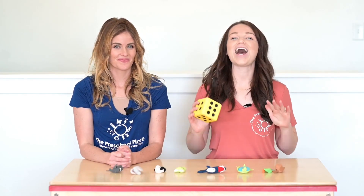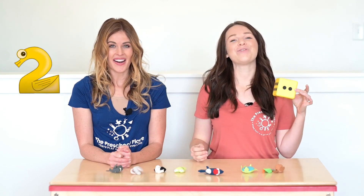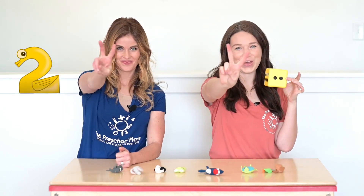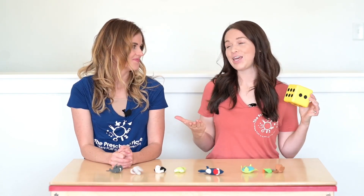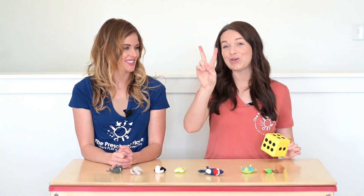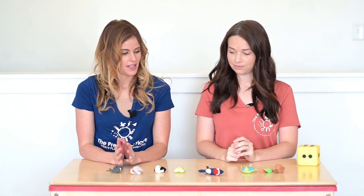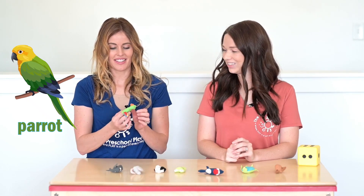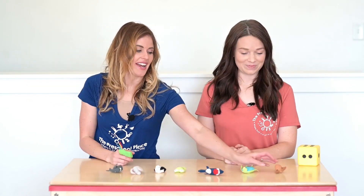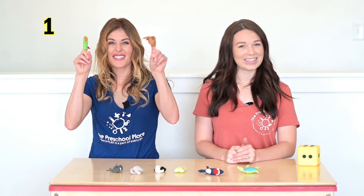Let's roll the dice again. The number? That's right, this is two. One, two. Tony, can you put two animals on your fingers? Yes. I'm going to be tricky this time. I'm going to put the parrot on this pointer finger and the moose on this pointer finger. One, two.